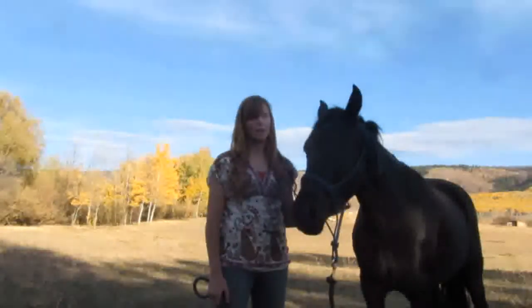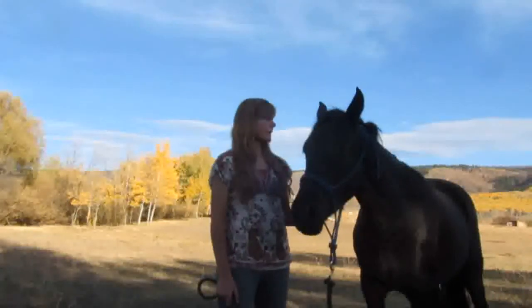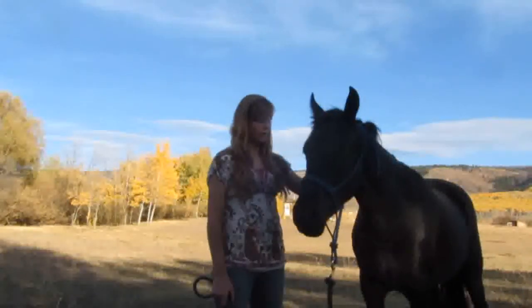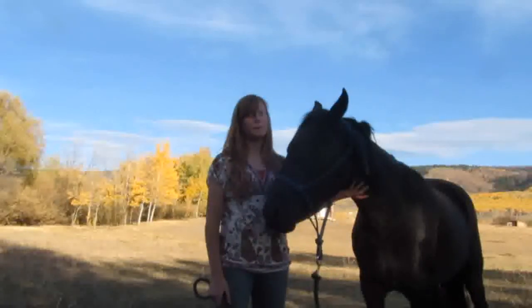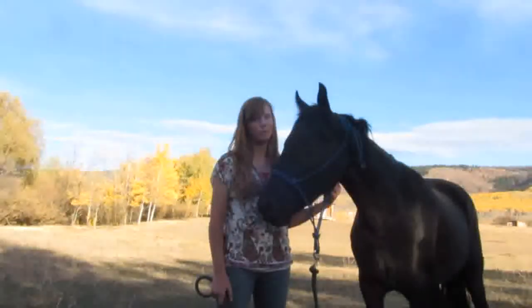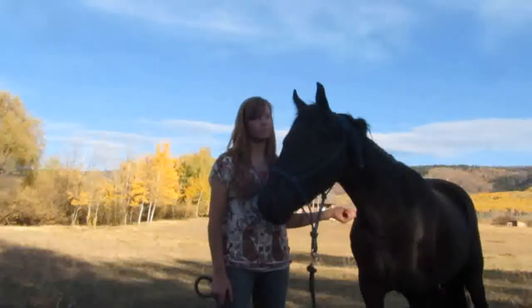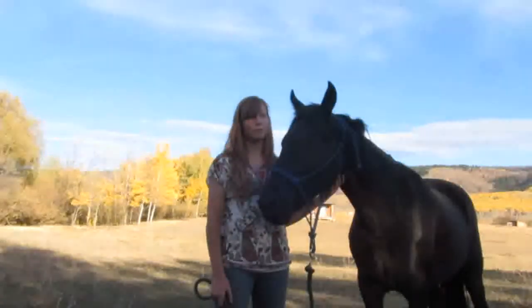I just kind of did it on the last second, like, I'm going to try teaching her to lie down. Because I've been trying to get her to lie down and she just won't do it. I don't like the idea of ropes, but I've tried multiple ways and they just don't seem to work for some horses. I'm also teaching Whoopi to lie down without the rope.